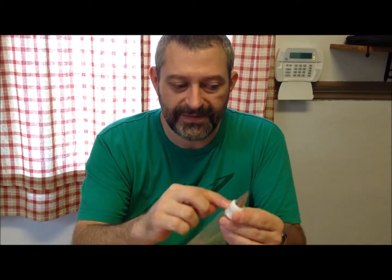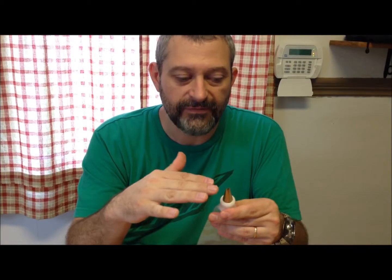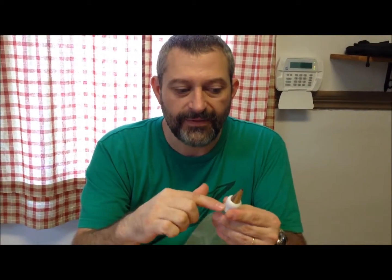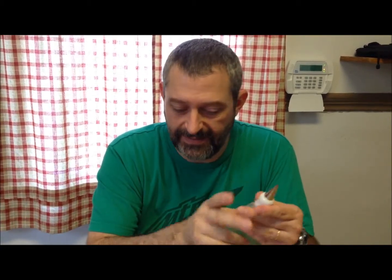Also, make sure you push the coupler — the inside part — down to where it pretty much stops before you cut the hole. Because if you cut it back too far, there's not enough plastic to grab this, and when you're putting pressure behind it to squeeze out your frosting, the whole thing will come out the end. I did that the first time — I cut the hole too big, and didn't know to shove it down in there.